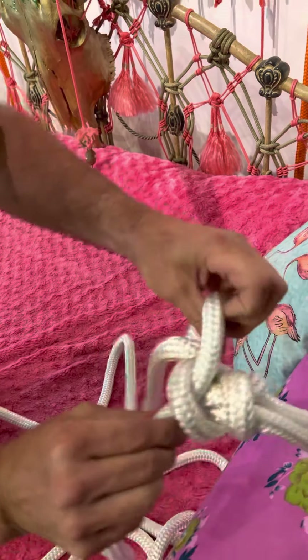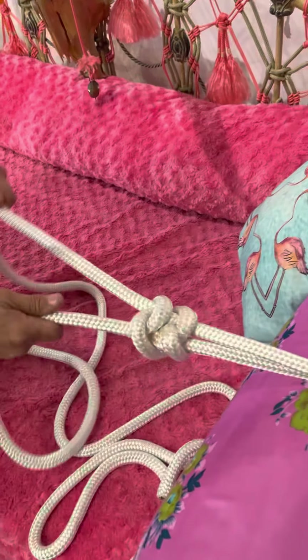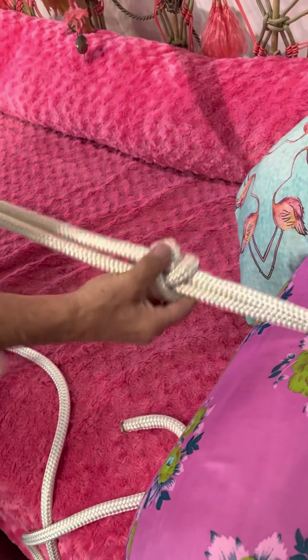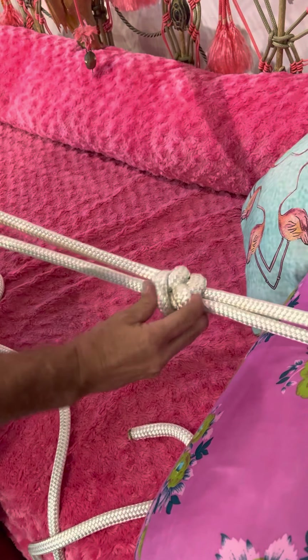Now we're going to make this knot cinched — that's pretty cinched, and that's what you want. That's perfect. Now the first thing we're going to do is flip it over. When you flip it over, you get this piece on top, and this piece comes around and goes through.